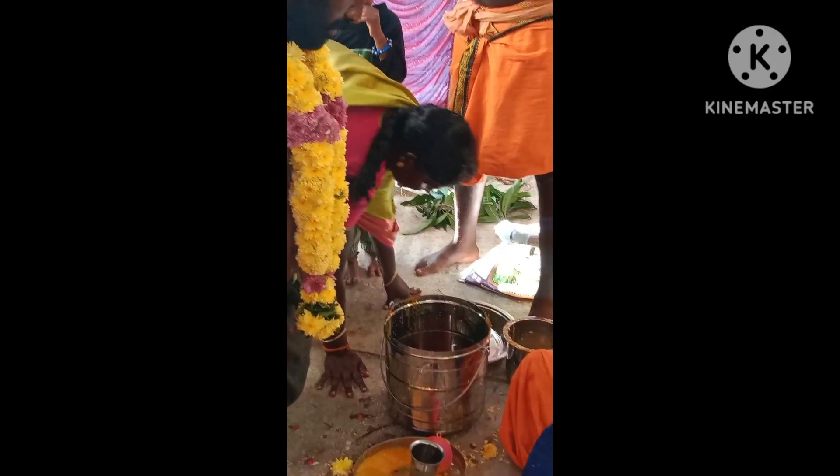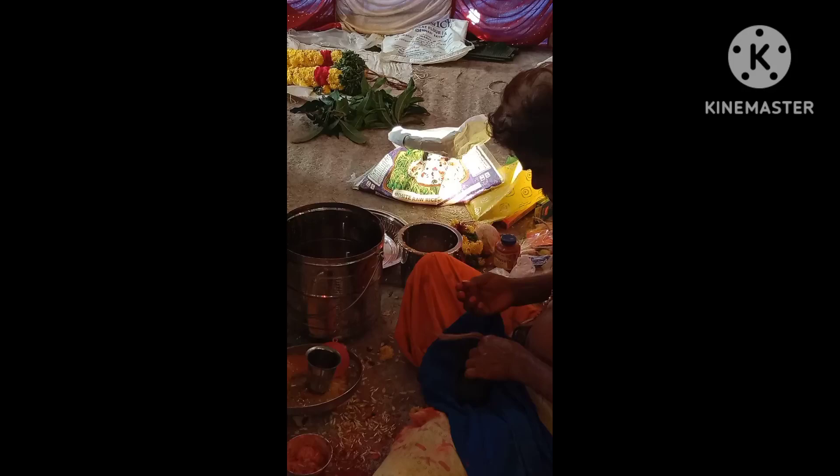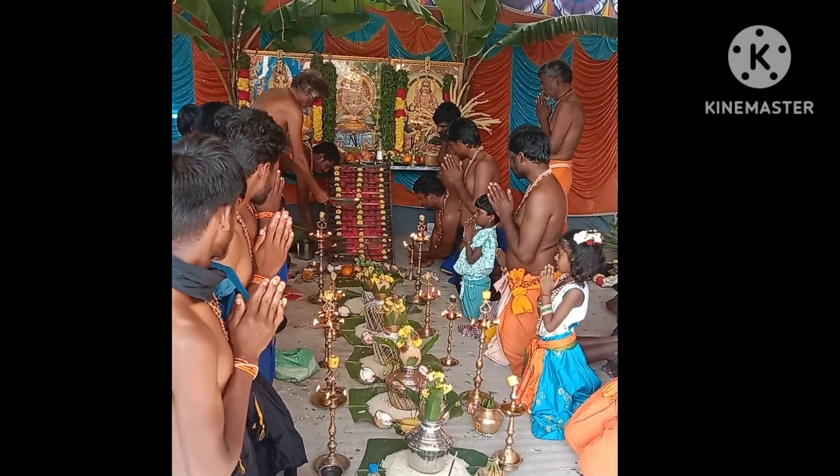Now we have to cook the sāmi. We will cook the sāmi.